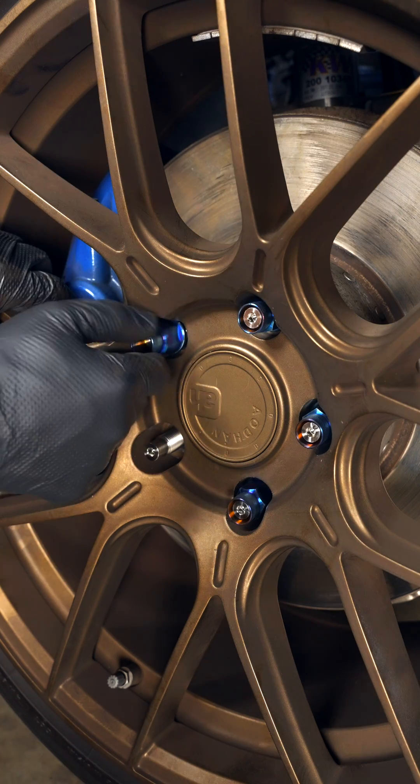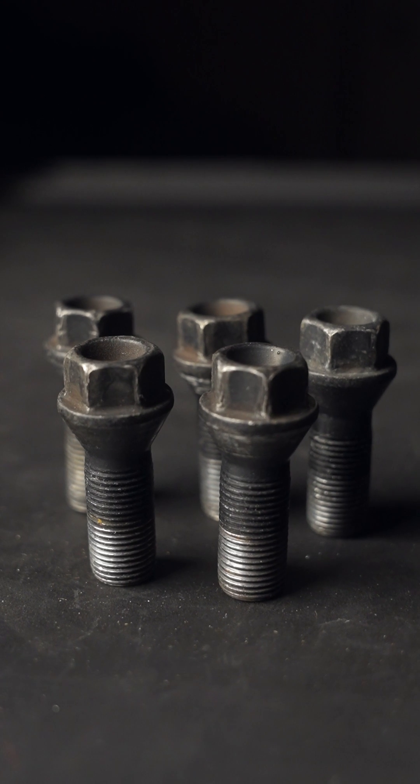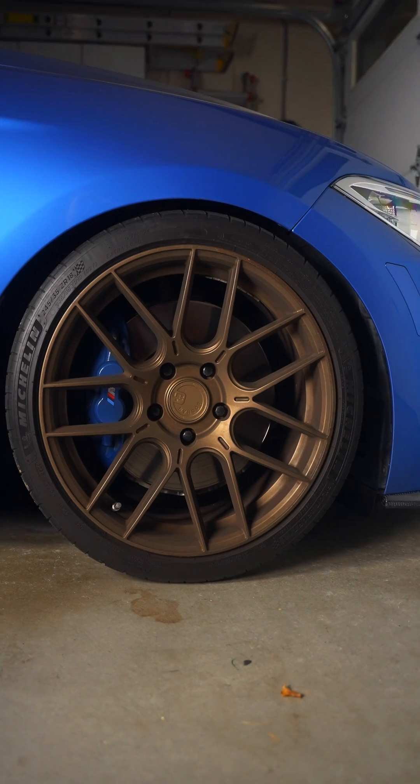So it depends on if you prefer the repair and replacement flexibility of bolts, or the wheel service convenience of studs. Because when either one is installed correctly, they'll both do their job and hold in the wheel.